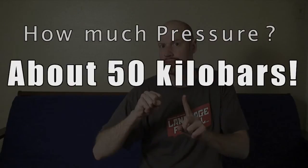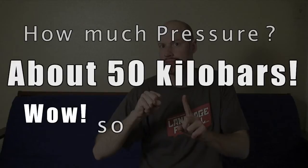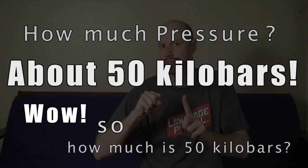It's true. Peanut butter can indeed be turned into a diamond. To do this, you need two things: pressure and heat. How much pressure? About 50 kilobars. So how much is 50 kilobars? The amount of pressure needed would be the equivalent of 50 elephants standing on one square inch of peanut butter.